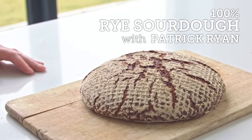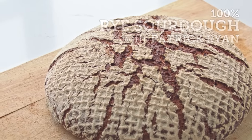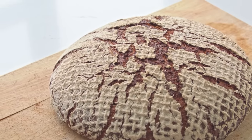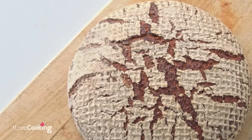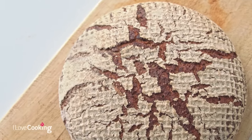Today we're actually going to be making 100% rye sourdough. This one is going to be very different than some of the previous breads we've done before. All kind of direction and logic goes out the window with this one. When you bring the dough together it looks like you're just making a big paste, a mess, but it actually produces a really amazing bread, really packed full of flavor.